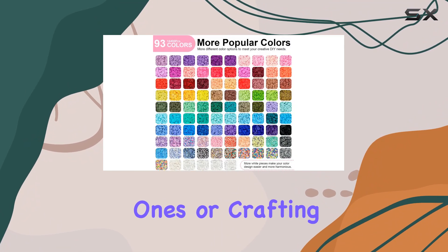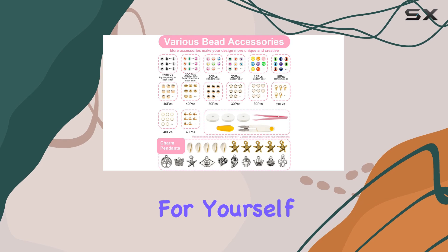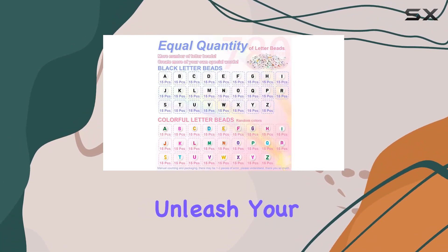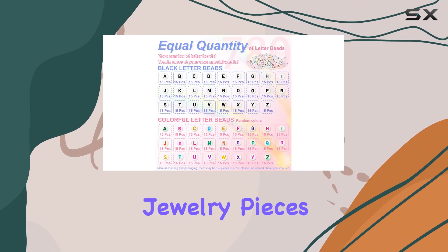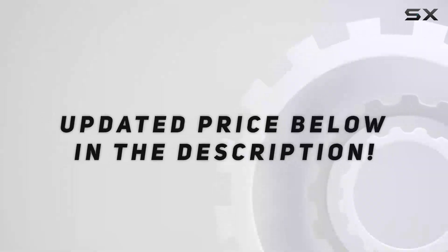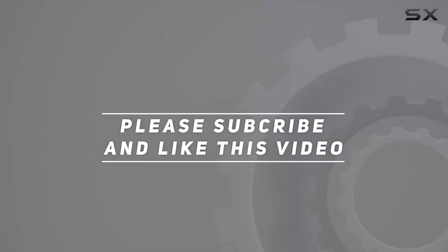Whether you're making personalized gifts for loved ones or crafting unique accessories for yourself, this kit is sure to inspire. Unleash your creativity and make stunning jewelry pieces with the clay beads bracelet making kit from Dayify today. Check out the video description for the updated price, and thank you for watching.